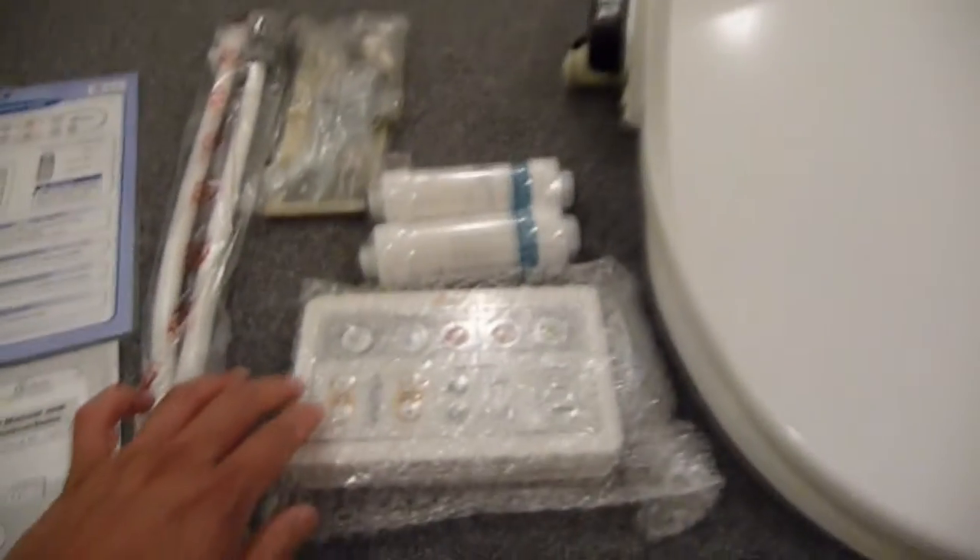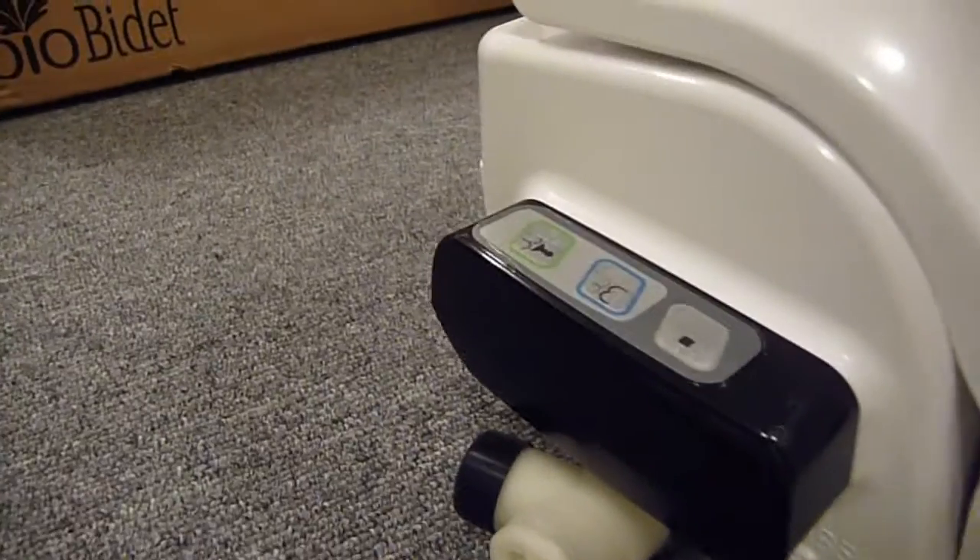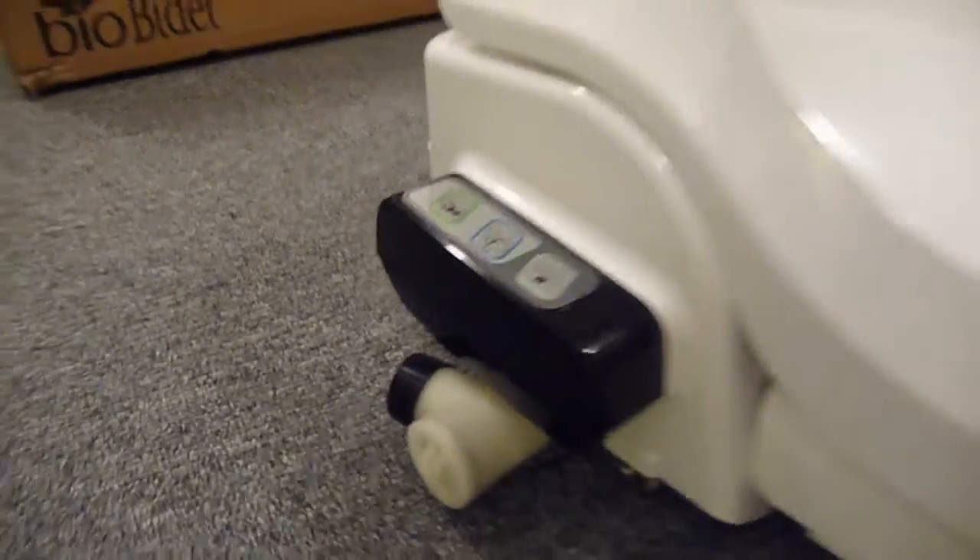It cost roughly $475 and it also came with two water filters. With this model, the BB1000, there's a remote control, but if you want to use manual operations, you still could on the right-hand side of the toilet seat.